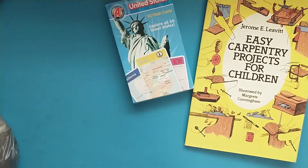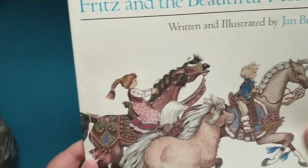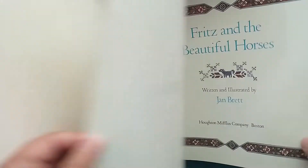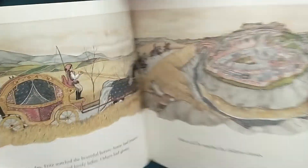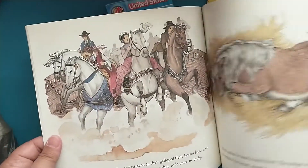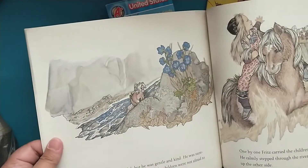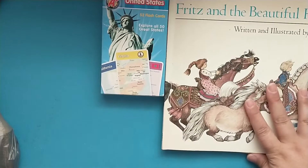Then I found this really neat book, Fritz and the Beautiful Horses. It's just a children's book but it has really pretty pictures of the horses. I'm not sure what I'm going to do with it — I originally thought I was going to use the pictures for my junk journal, but I haven't decided if I want to do that or pass this book along. It is super cute and I love the illustrations.